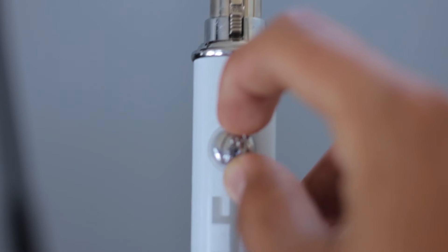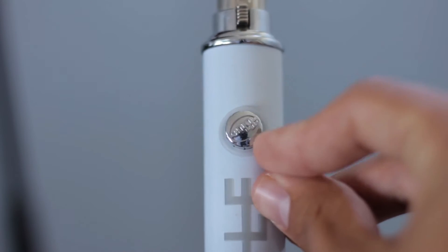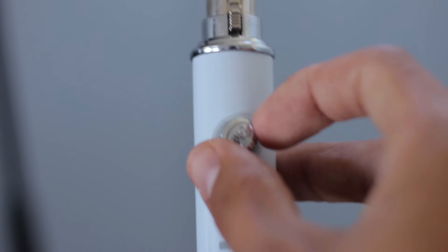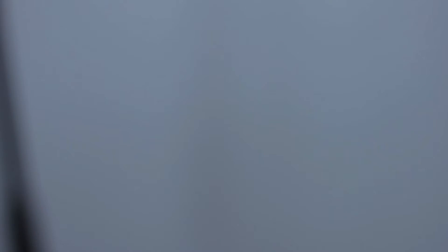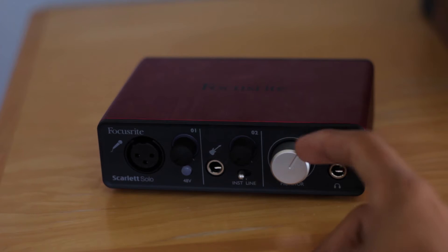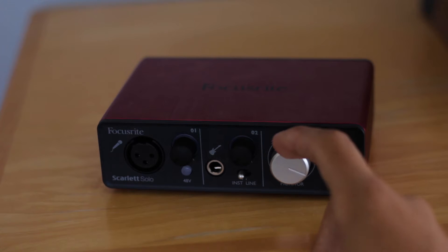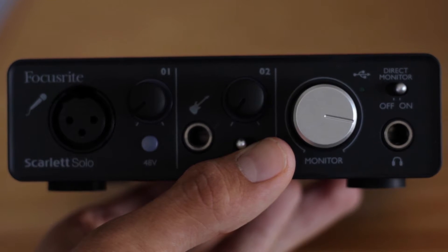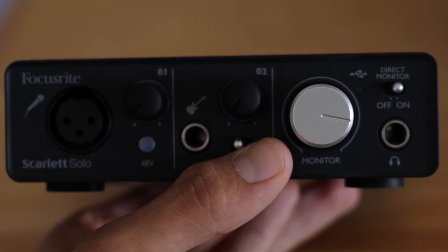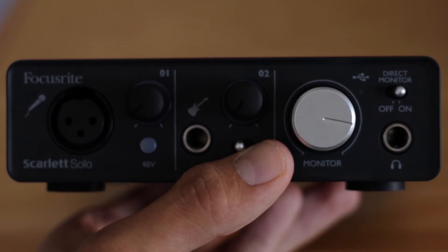Less than a month later, I realized that I really missed being able to monitor my audio — aka hear my voice while I was talking — like I could on the Yeti, so I decided to buy a Focusrite Solo. That interface isn't bad for the price, but with such a low amount of clean gain and only one preamp, I knew I would have to upgrade sooner or later. What really prompted the switch was when the Focusrite just flat-out stopped working correctly and would crash Audition every time I used it.